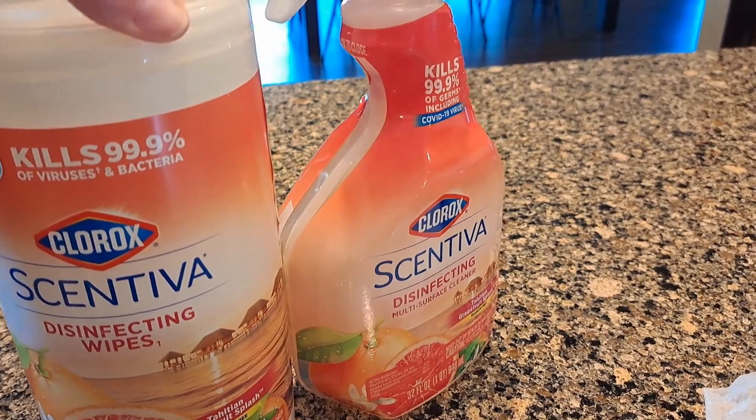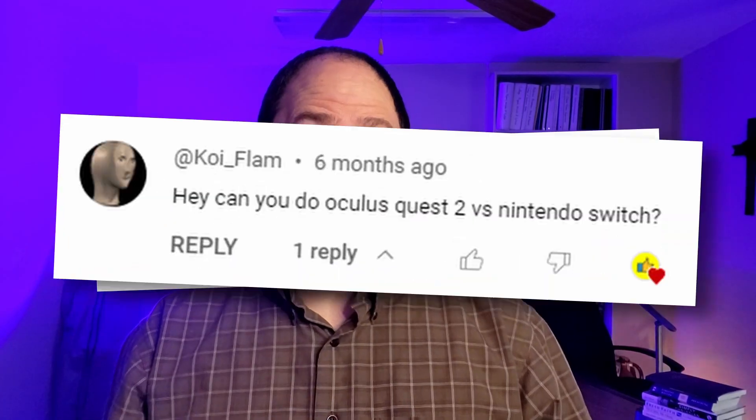If you'd like to purchase it, there's a link in the description — we get a small commission and it would really help us out. I'm Chris, and with my wife Abby's help I'm on a quest to review literally everything sold on Amazon. If there's something you need a review of, just leave a comment and I'll buy it and review it for you.